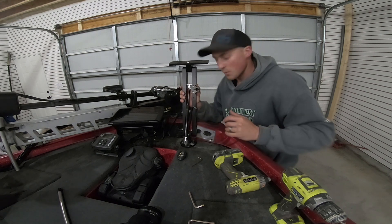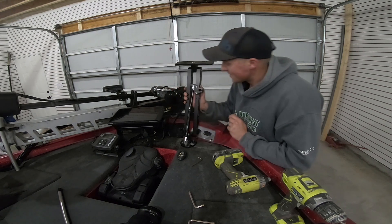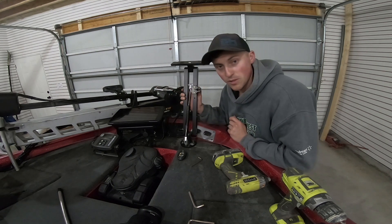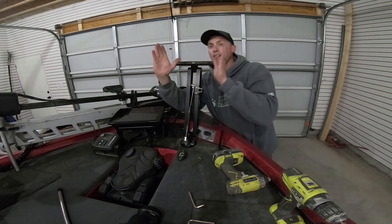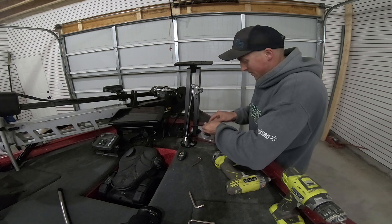What's nice about this mount is you can move it around and angle it different ways and it will still fold down. I want a little bit of an angle, so I'll angle it right there — that's going to be perfect for my viewing — and you just tighten it down right there.